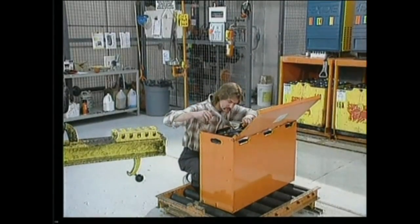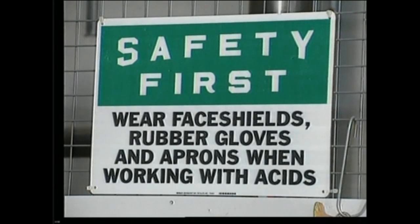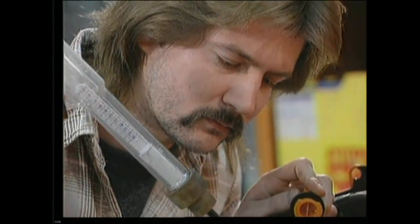In March of 1995, a newly trained operator was testing the electrolyte with a hydrometer. He was not wearing any face protection. He squeezed the hydrometer too hard, causing the electrolyte to spray up on his face. He immediately went to an eyewash station. Luckily he was trained on what to do if he came in contact with acid and suffered no injuries.